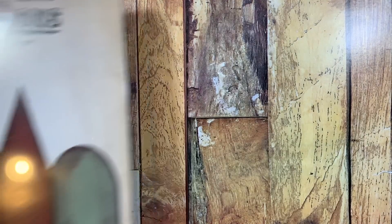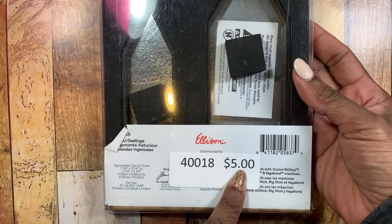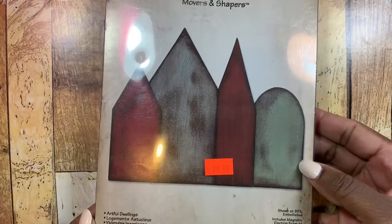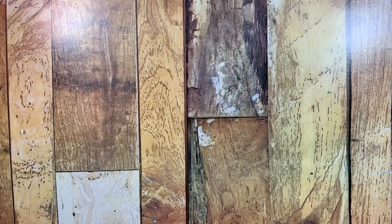I also used this particular die that came from the consignment sale — I paid either five dollars or two fifty for it. It's Artful Dwellings and it's these shaped houses, just flat houses. I also used the Maggie Holmes Gather stamp set and some embossing powder.